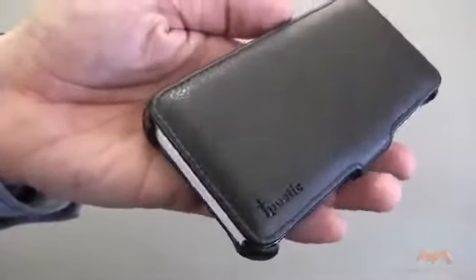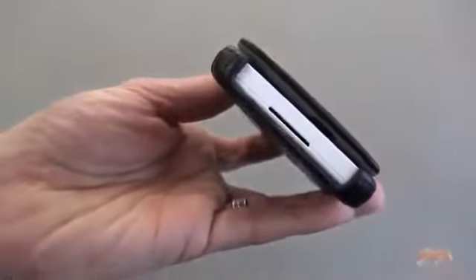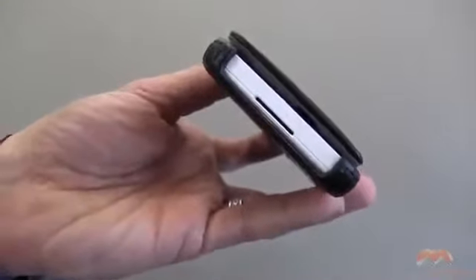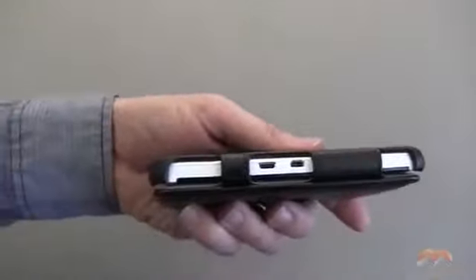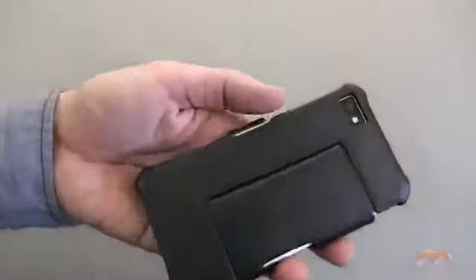There is your Poetic branding along the side. Down along the bottom, everything that needs to be accessed is available for you. Same thing with along the side. Same thing with along the top.